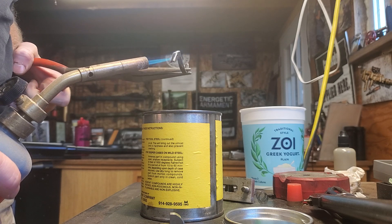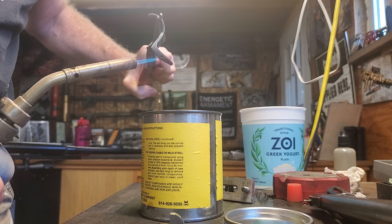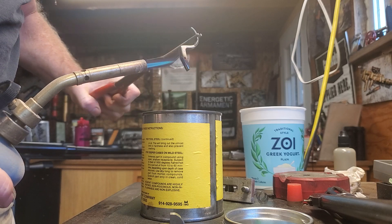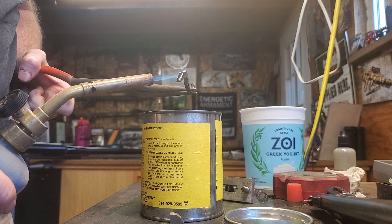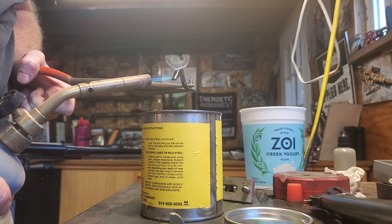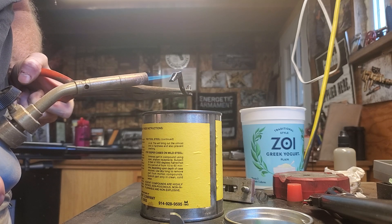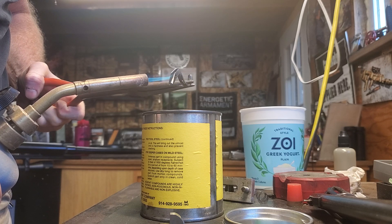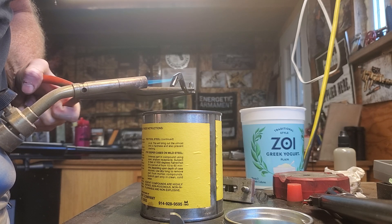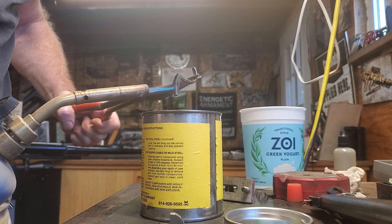So to harden the parts, first off you polish them — you get them exactly the way you want them — then you heat them up. You have to bring them up to about 1600 degrees if you want it really hard. I'm bringing this one up to about 1400, or I might only go 1200, because it doesn't have to be super hard. It just can't be what it was.